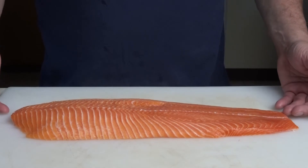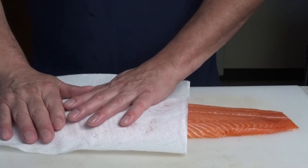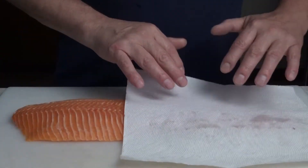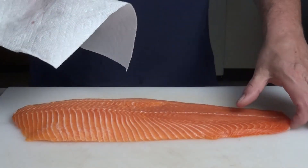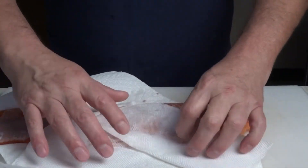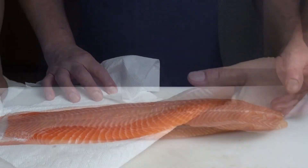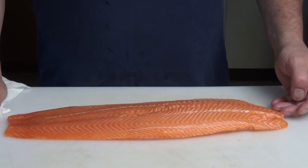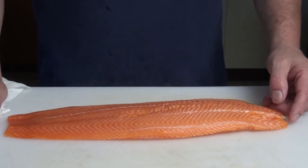After skinning, wash the fish off completely and wash the cutting board too. Dry the fish thoroughly on both sides — here you can see the other side of the fish after the skin has been removed. The biggest thing is you really want to keep fish dry for storage.